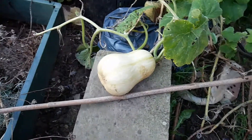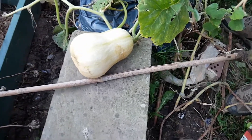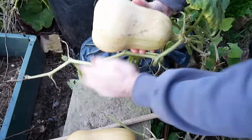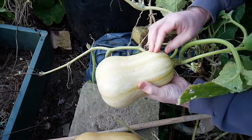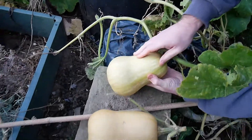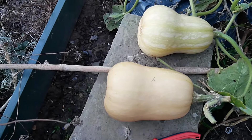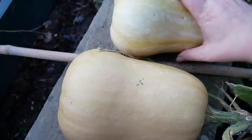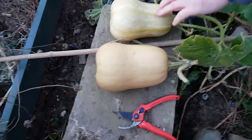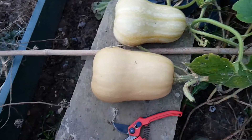What about this one — are we taking it home or leaving it another week? This is what happens when you don't notice them; they grow really well. It's sounding hollow, but do you want to leave it a little longer? Yeah, because it's still a bit green on this side. This is the beautiful butternut we wanted to show off — that's what happens when we don't notice them. You've got the deep yellow streaks on one side, but it's not quite right. If you compare the two, that one obviously looks a lot further along.